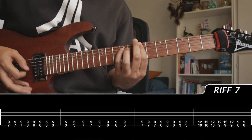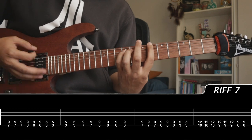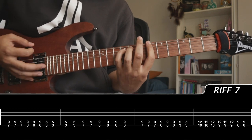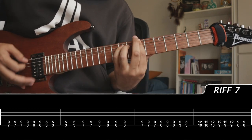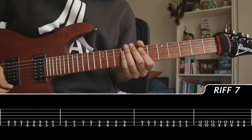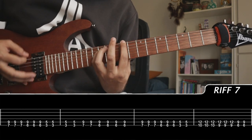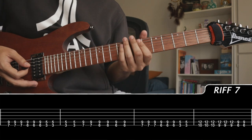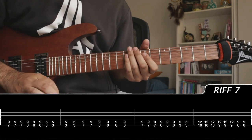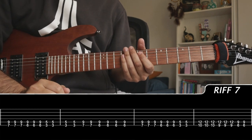So the counting goes: 1, 2, 3 — 1, 2, 3 — 1, 2, 3, 4 — 1, 2 — 1, 2, 3, 4. And then for the second variation: 1, 2, 3 — 1, 2, 3 — 1, 2 — 1, 2, 3 — 1, 2, 3 — 1, 2 — 1, 2, 3. And then it will become second nature. Let's move on to the leads.